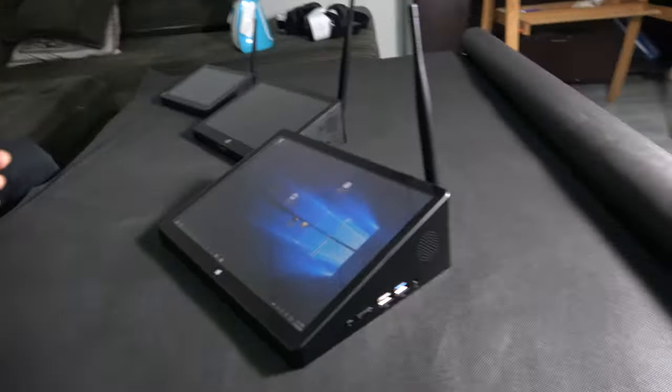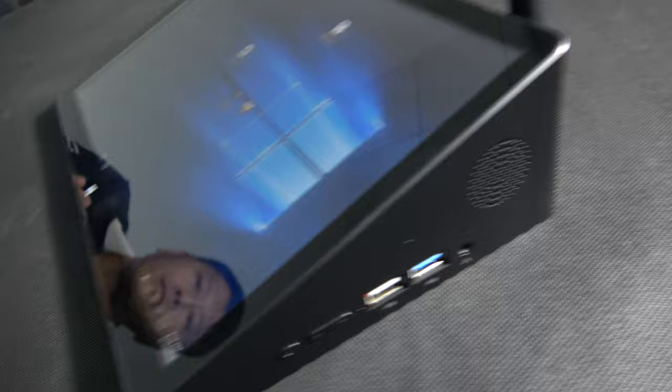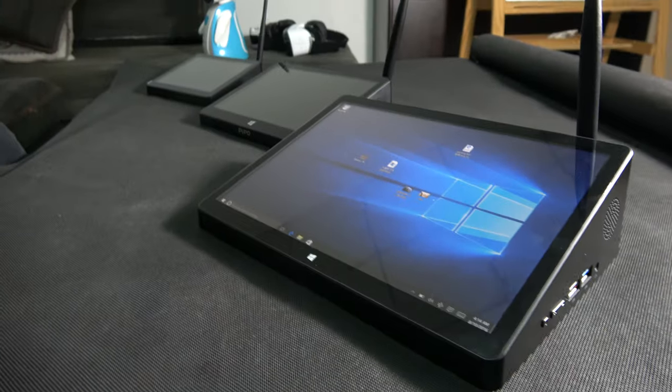And the price is good? Price is good. Compared with an all-in-one PC, it's much cheaper. Even the big one has a good price.